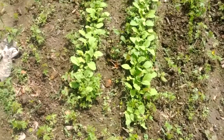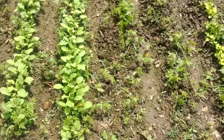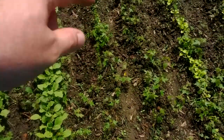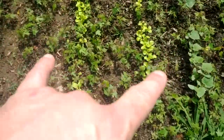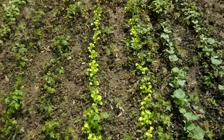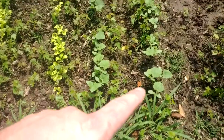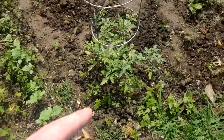Here are the radishes right there in that row. Got some carrots here, you can barely see them — two rows of carrots. Got lettuce right here, you can see that. This is cucumbers right here, got a bunch of those planted. And the tomatoes are here too.